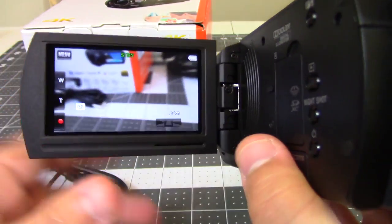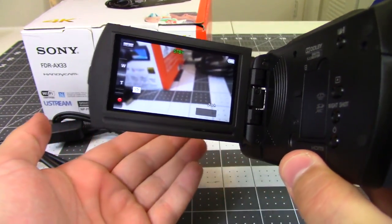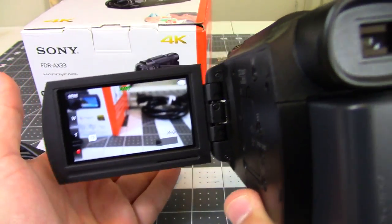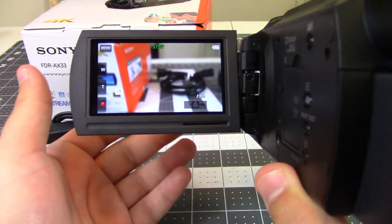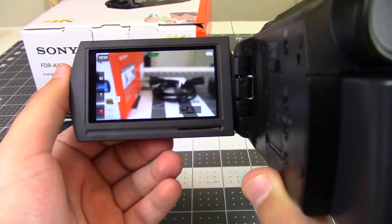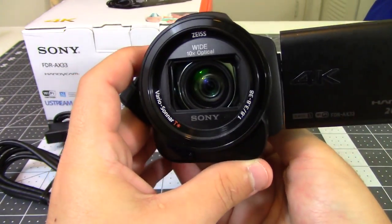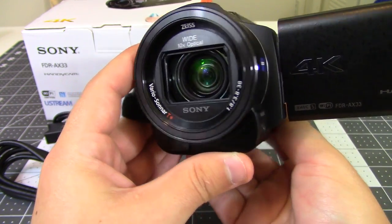I've also used this for general recording out and about — say, hiking on a nature trail. The active stabilization is amazing. You can just walk and it will filter out any of the bounces from your normal gait because of the active lens stabilization. The gimbal works out really nicely.